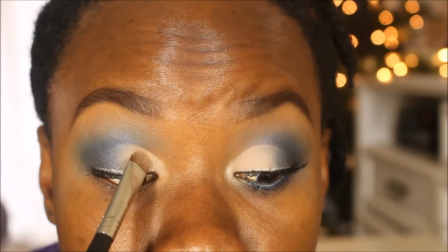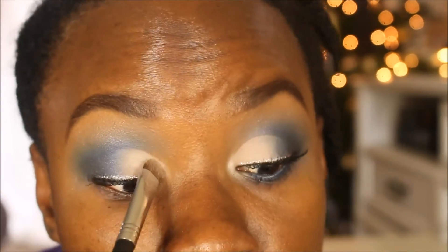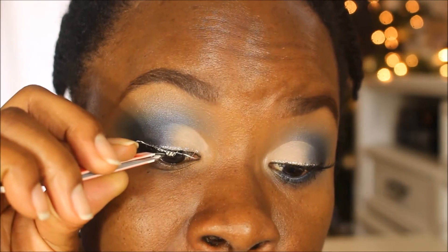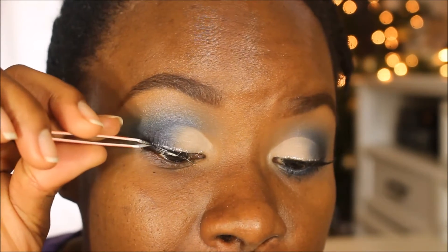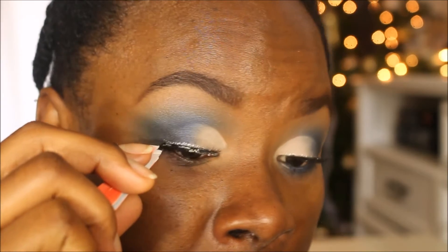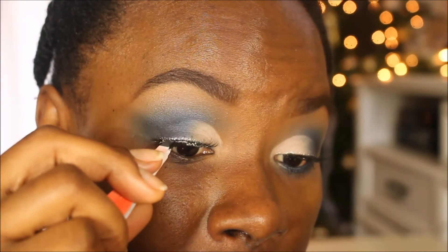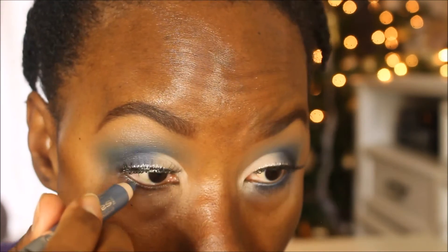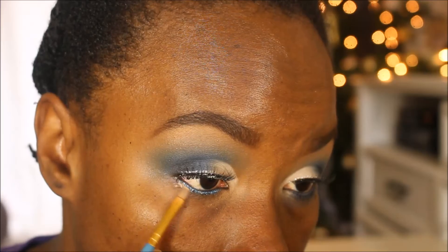I'm tapping on some of that champagne beige color. For lashes I'm using Salon Perfect Lashes in style 110 with my dual lash glue. I chose these lashes because they won't hide the glitter — the thicker ones would cover it. In the waterline I'm using the Wet n Wild Idle Ice Cream Shadow Pencil in the shade Electro. Then applying some MAC Paint Pot underneath as a base for the under-eye shadows so they can pop, blending that out with the Real Techniques Dome brush.